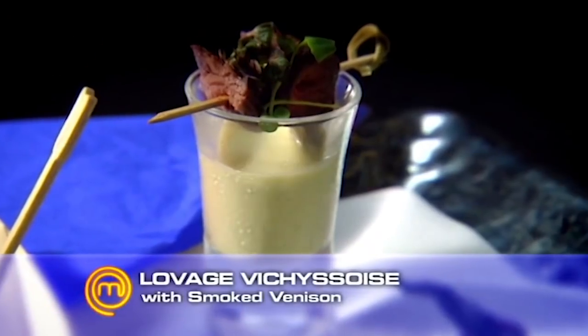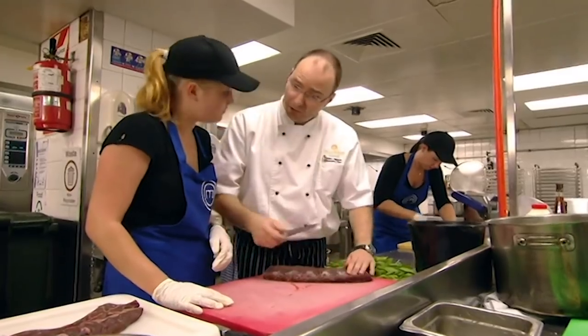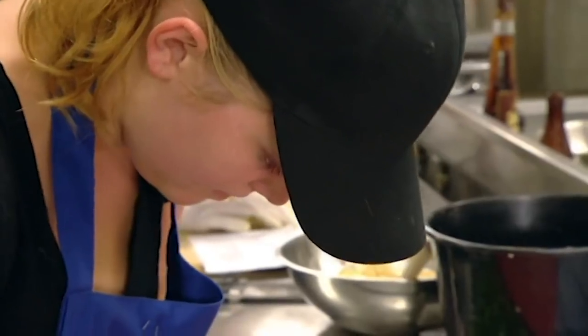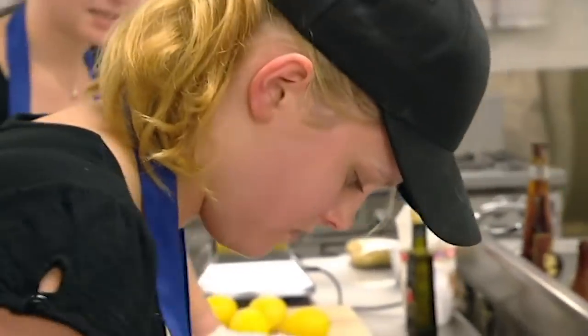What's a vichyssoise? It's pretty much cold soup. I also have to do the venison. I'll make you one and you'll make the second one. You'll keep your knife under the meat and push it only. I'm quite nervous about doing the venison. It needs to be done perfectly the whole way through and the meat needs to be consistent with the other pieces.